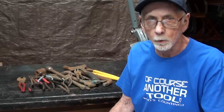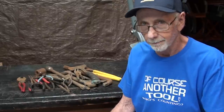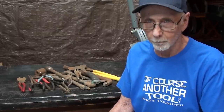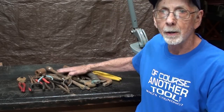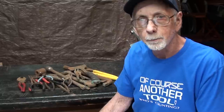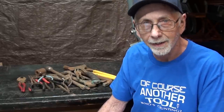Hello once again, it's Mr. Pete, your original YouTube shop teacher. Yet another rust removal video — I have 14 of them, as you can see in the playlist. I'm sitting here next to about 18 rusty tools that were given to me last year in the Motherlode video, take a look at that.